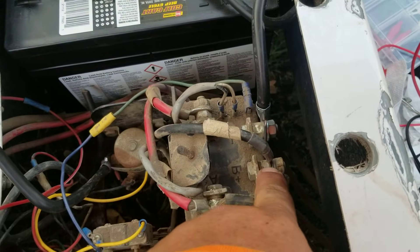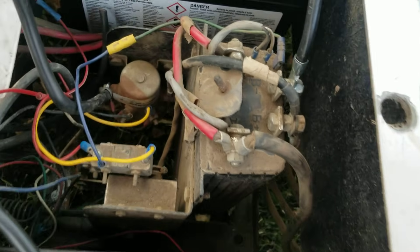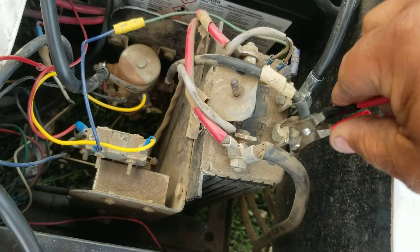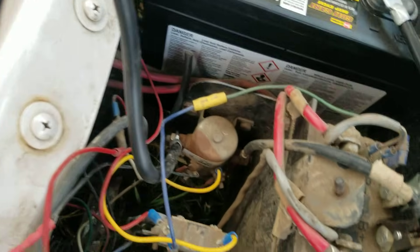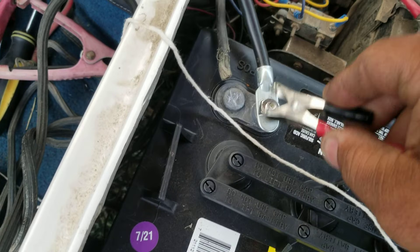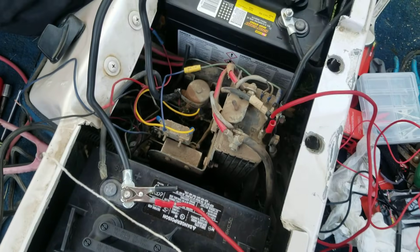Let's just go ahead and bypass the solenoid by putting one alligator clip on that bolt and the other alligator clip on the hot side of the solenoid — or you can just go up to the positive terminal and tap it to make sure it doesn't cause a big reaction. Now that's charged, we're on.